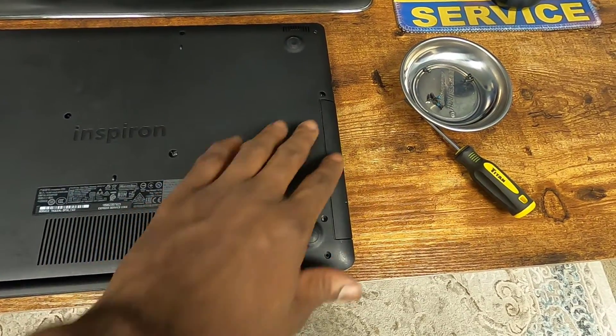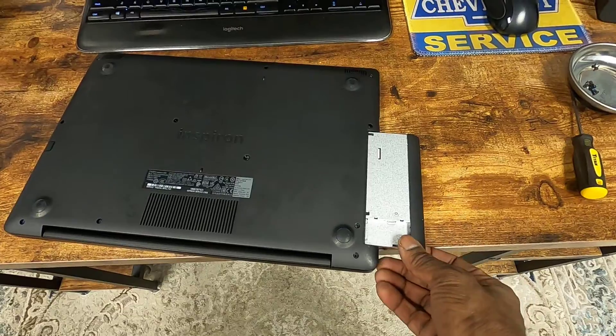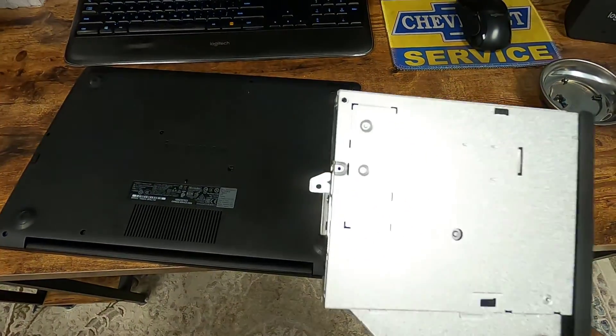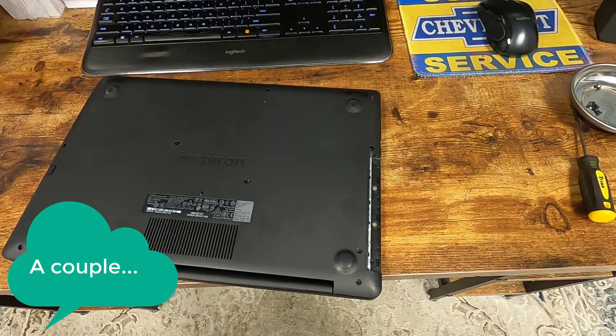Now that we've got all the screws removed, we can actually remove this drive out of here, and it just slides right out. Super simple because one screw was holding that in, and we removed that.